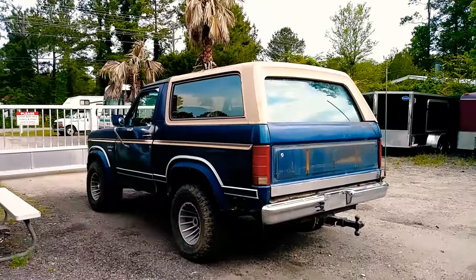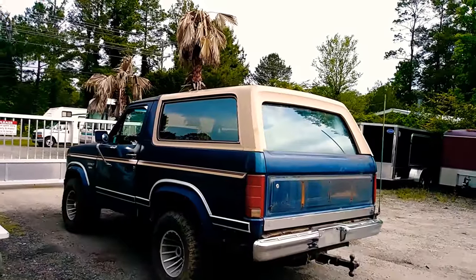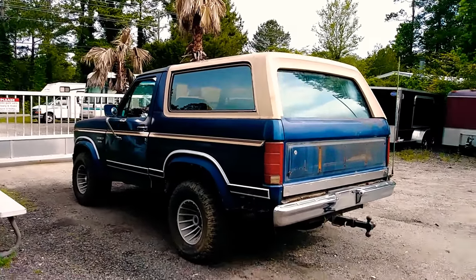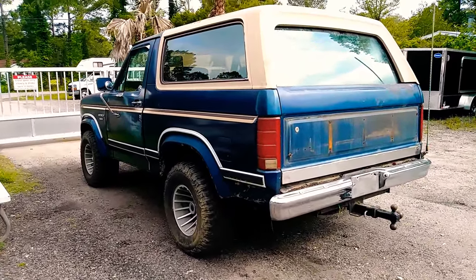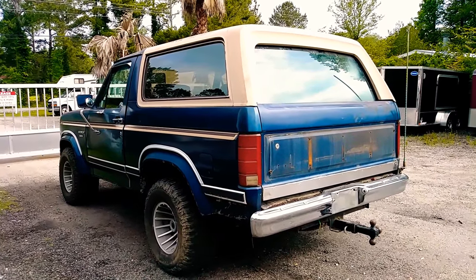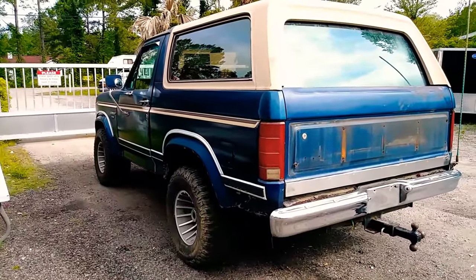1986 Bronco XLT, it's got the 351 in it, runs perfect. I had to replace the starter solenoid and replace the back window motor — it was weak. That's all I've done to this thing so far.